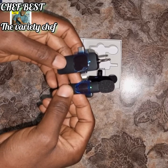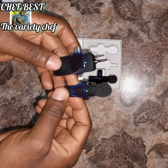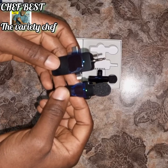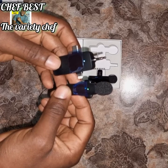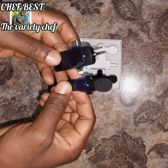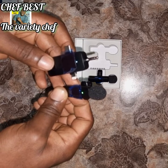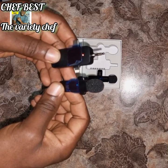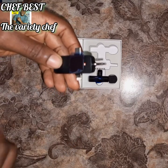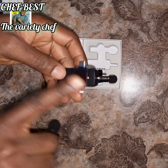Once you have plugged it into your phone, you can use it to do your voiceovers or voice your videos. When you plug it in the first time to charge it, it will show red. After it has charged completely, the light will turn off.